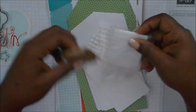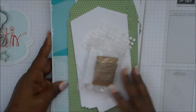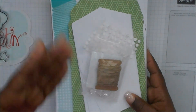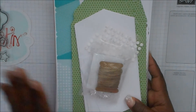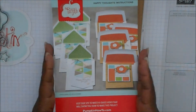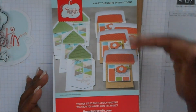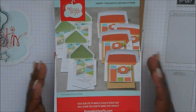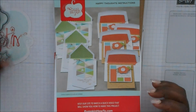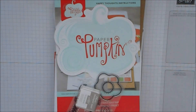So you should try Paper Pumpkin — give it a try and see. Every month there's something different. If you subscribe with me you'll also see lots of tips and tricks to make other cards and things, other than what we have here, just to unleash your creativity. Thanks for stopping by and joining me on my Paper Pumpkin video — have a great day, bye!